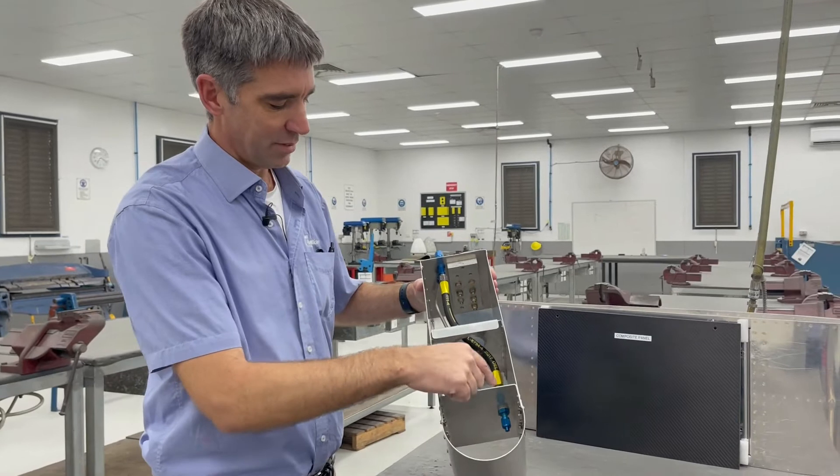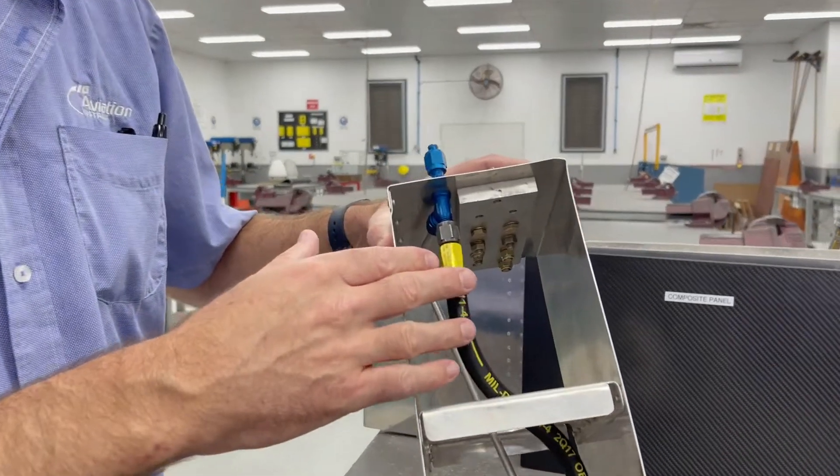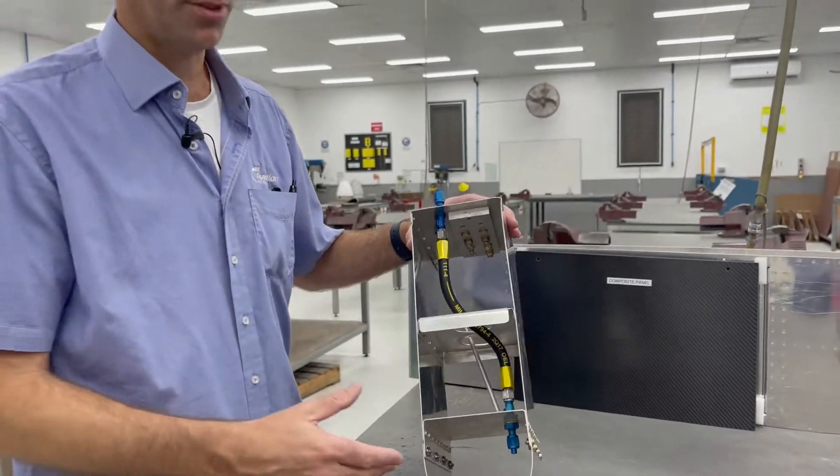Again in here, being mechanical, we're going to be looking at hoses. So we're going to manufacture a flexible and a rigid hose, all from drawings as you would do out in the industry.